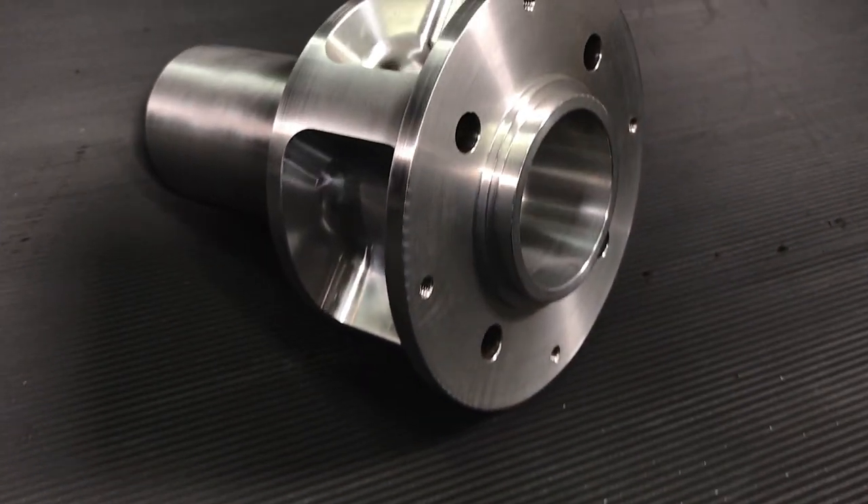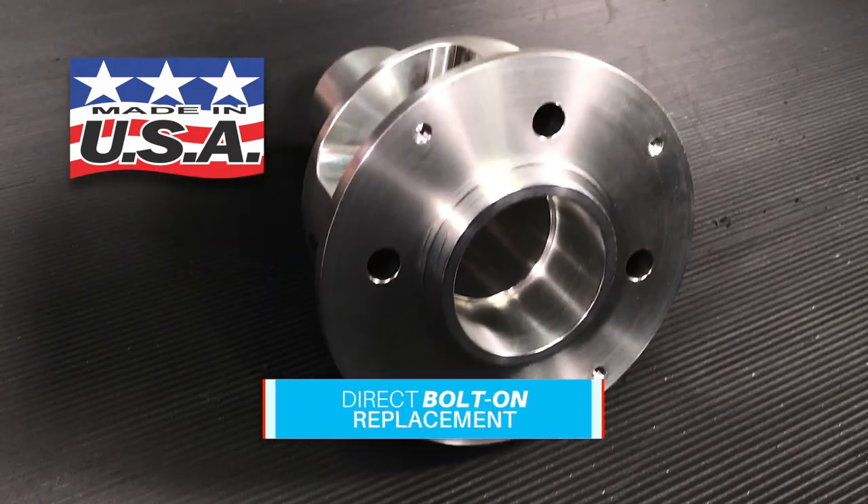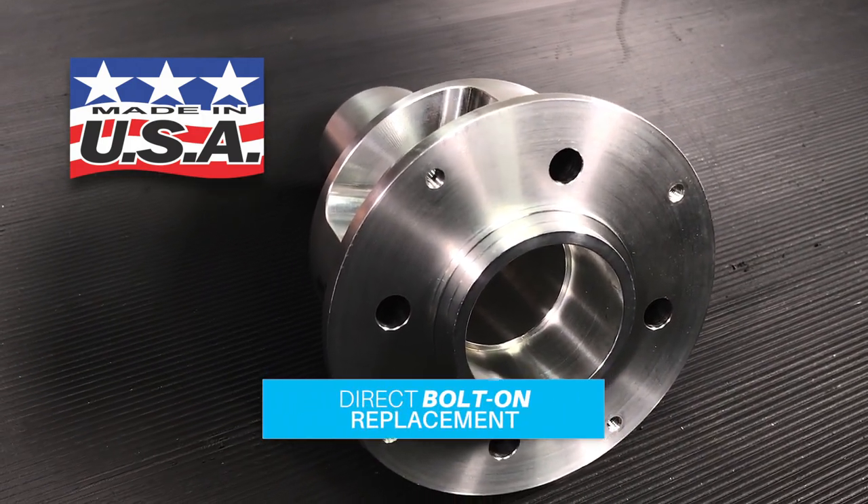Each hub is CNC machined here in the USA from a solid chunk of quality billet aluminum and is a direct bolt-on replacement that is lighter than the original.